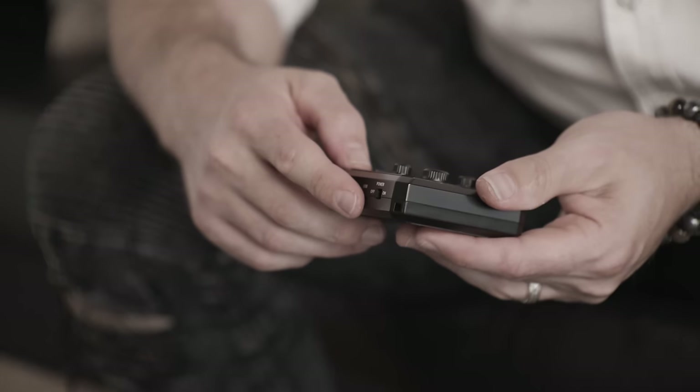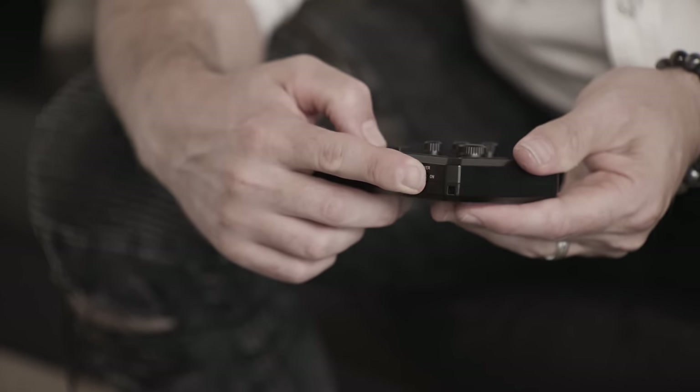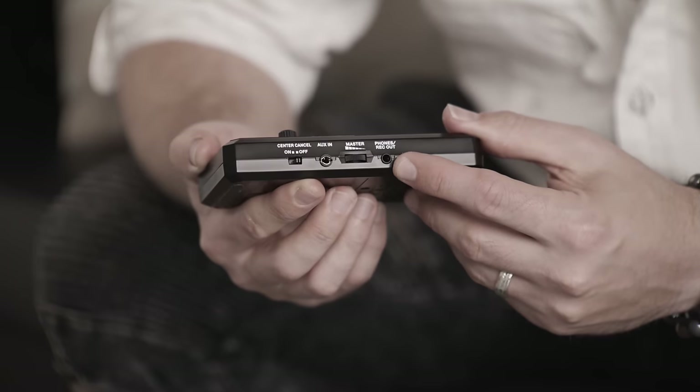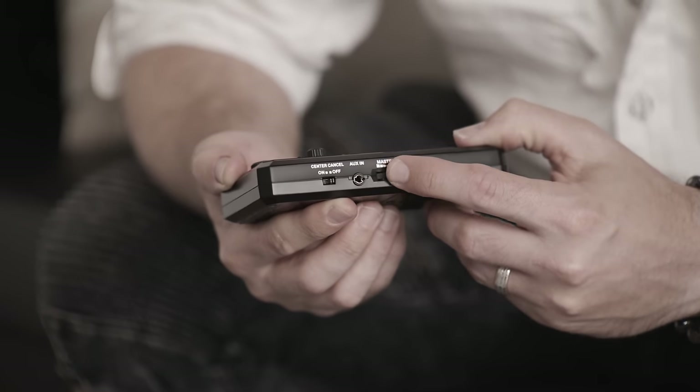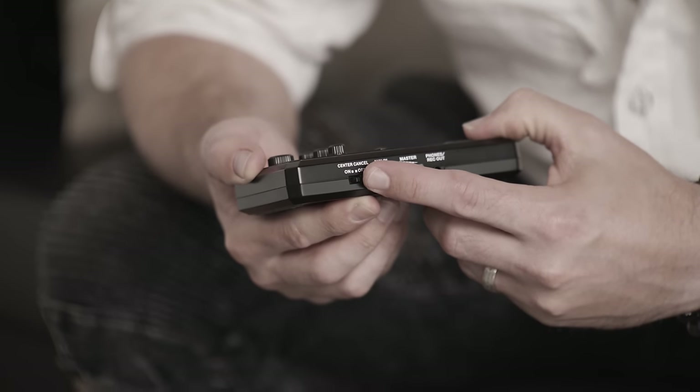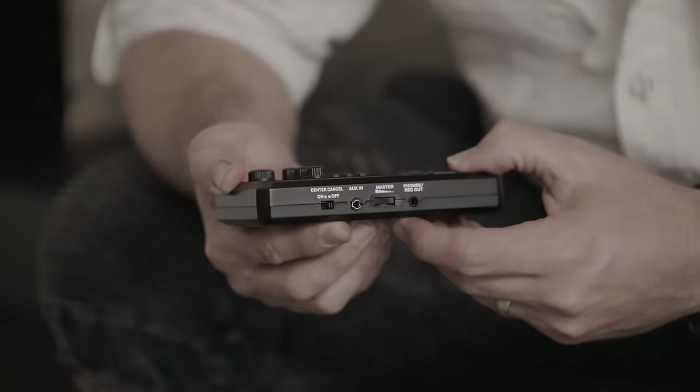Now you're ready to plug in and get going. Turn on the unit with the on/off switch on the side, plug your guitar or bass into the input, and use the output for your headphones. There's also a master volume, an auxiliary in, and the center cancel function I'll explain a little bit later on.